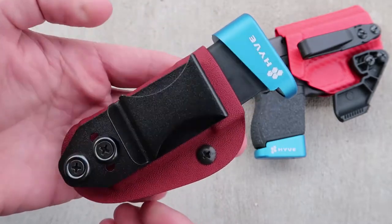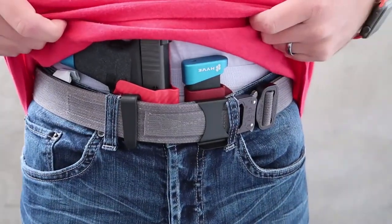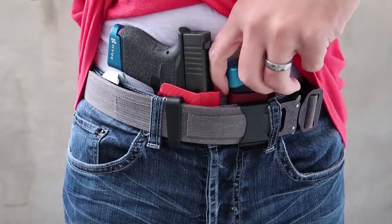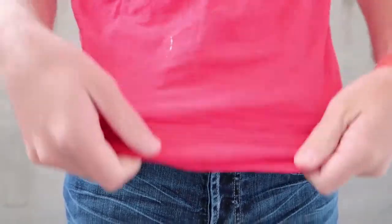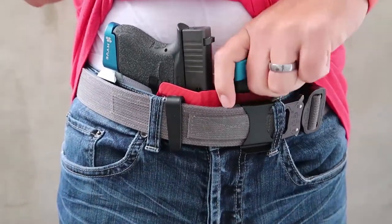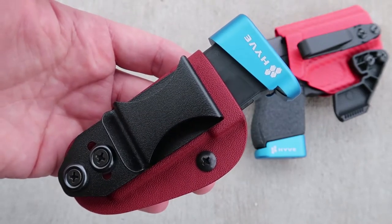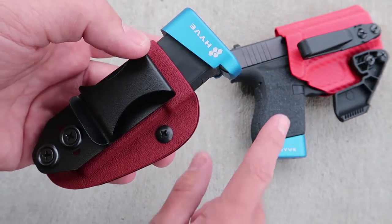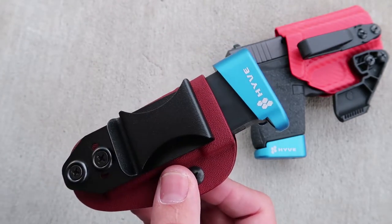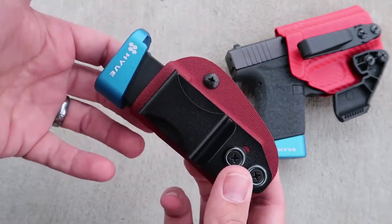Because I carry in an appendix style, I prefer to have this in a straight up-and-down orientation. But if you're going to carry it in different positions, having that adjustability is really beneficial. This is the blood red Kydex, and they do mold these specifically to the magazine of the gun that you carry, so it's a great companion to your concealed carry firearm. Carrying with this is really comfortable — it actually makes my appendix carry more comfortable than carrying the pistol alone, adding more surface area so the pistol doesn't dig into my belly as much.